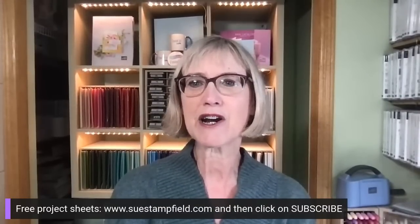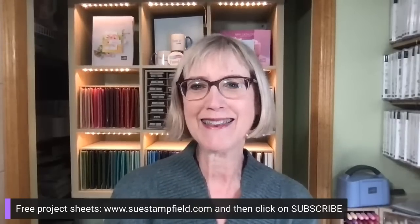Jennifer Walsh is my moderator — she's fabulous and she's here to help us out tonight. If you have a question and I missed your comment, go ahead and do the at symbol and type Jennifer's name and she'll get an alert, and she'll try to flag me down so I catch your comment because I get busy crafting and miss what you're saying.